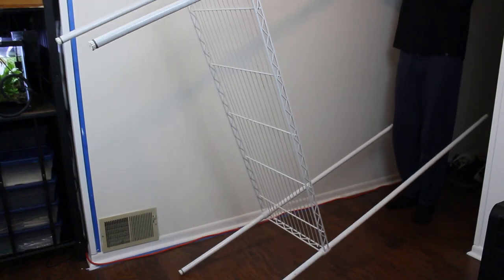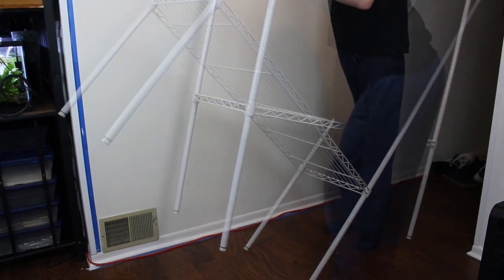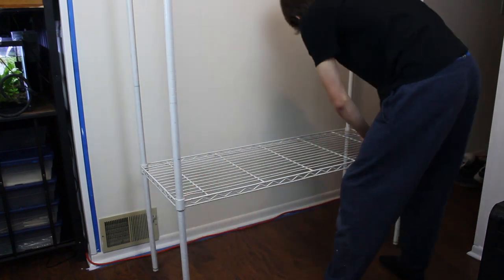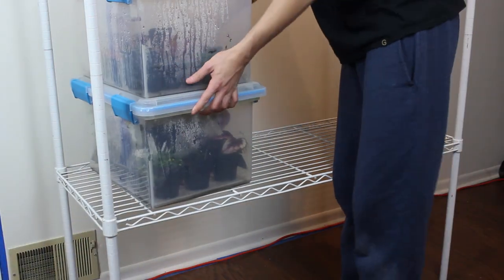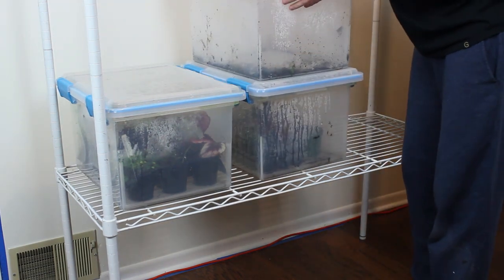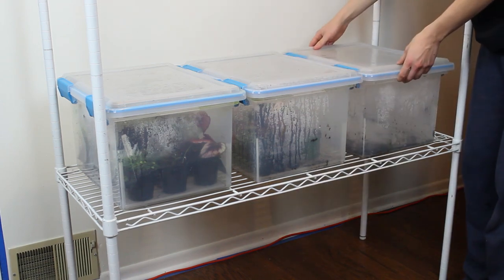The largest gap is actually the space underneath the bottom shelf — I did this purposefully so we can place a 40-gallon stock pond underneath the rack. On the next shelf up, we'll have a few Tupperware containers for propagating terrarium and vivarium plants. I've been using these for years and they're a great cheap solution.